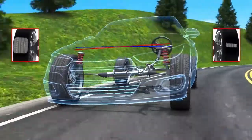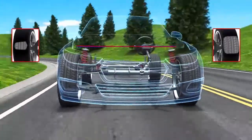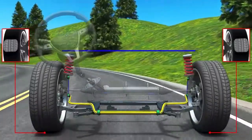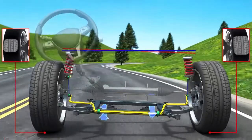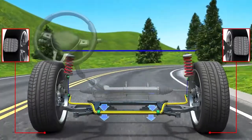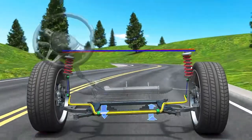As the car corners, the vehicle's body has a tendency to roll towards the outside of the corner. The anti-roll bar creates torsional resistance so that the roll of the body is reduced. This helps to keep the maximum tire area on the road, ensuring the highest possible levels of grip.